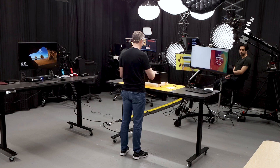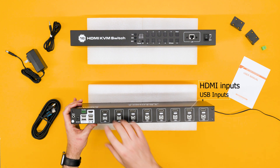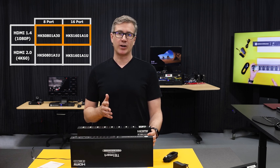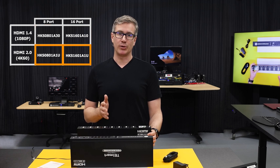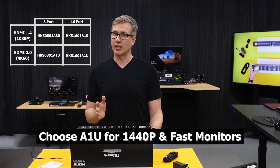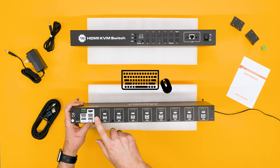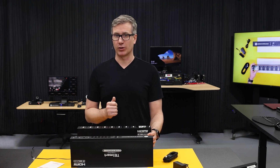On the back, we have our standard KVM inputs with HDMI and USB, and over here we have the HDMI output. The only difference between each model is the HDMI version. The A30 and A10 models are built for HDMI 1.4 for 1080p displays. The A1U models are built with HDMI 2.0 for 4K60 displays. So if you have something in between like a 1440p or a high refresh rate monitor, we recommend going with the A1U model. These two ports over here are for your mice and keyboards. They have emulation, so they only work with mice and keyboards and allow you to perform hotkey and mouse gesture switching, which we'll demo in a little bit.